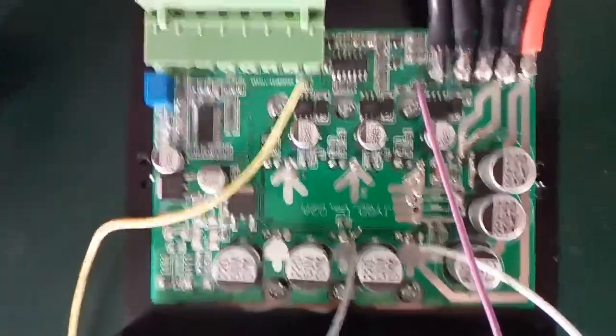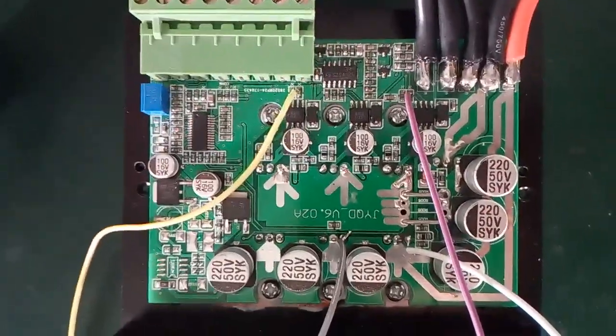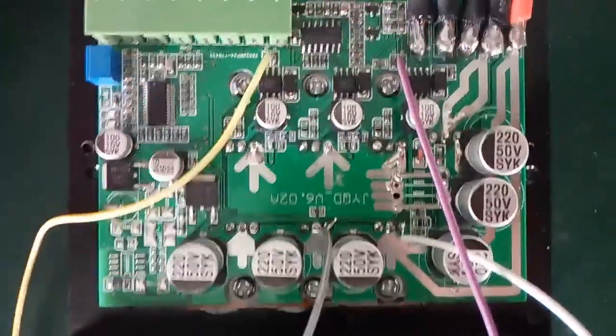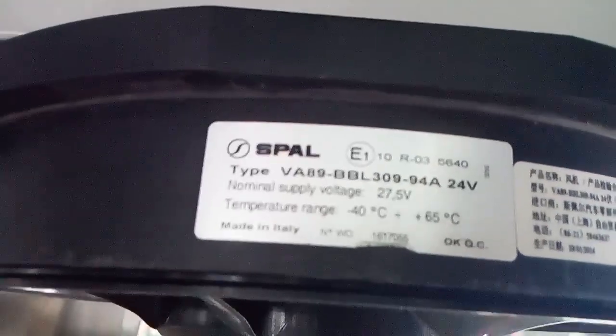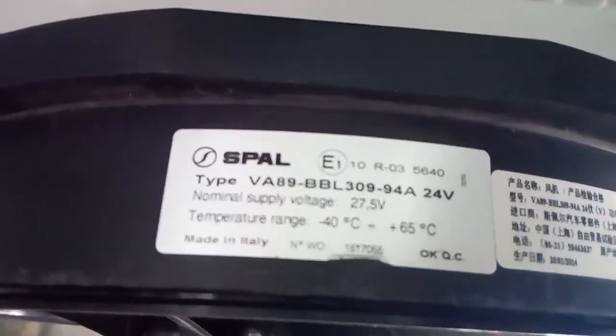This is a new designed brushless DC motor driver, a thin model. Today we will test one big spare automotive brushless DC fan. The max RPM is three thousand eight hundred RPM.